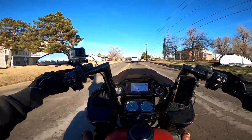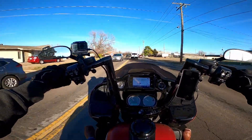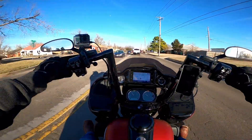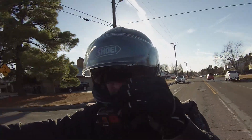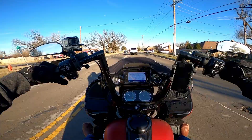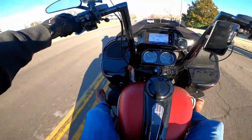Against my better judgment I'm choosing to go on one of the most busy roads in Oklahoma City — Northwest Expressway. My nose itches. Yeah, these floorboards are freaking great.